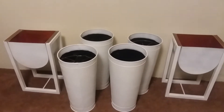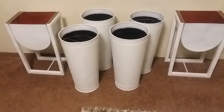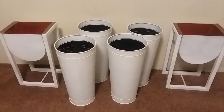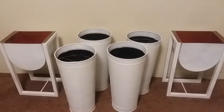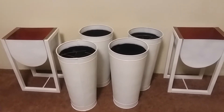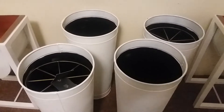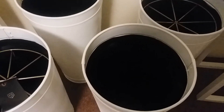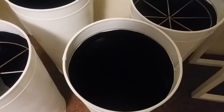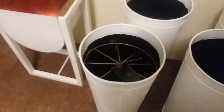The planters in the middle — I bought four of them. They're round and they didn't have any in white when I bought them, so my husband spray painted them white. I'm going to get closer so you can see the inside — they're deep, and on the inside they're black, which was the color they were on the outside as well.